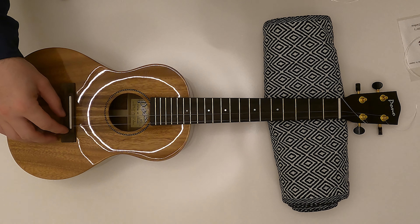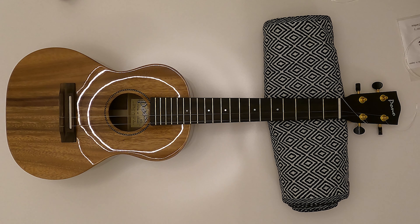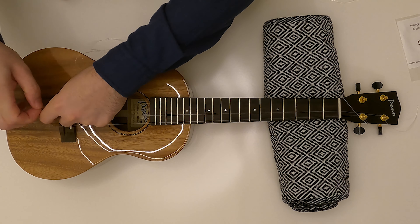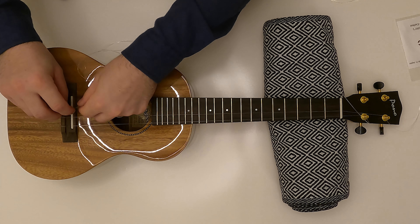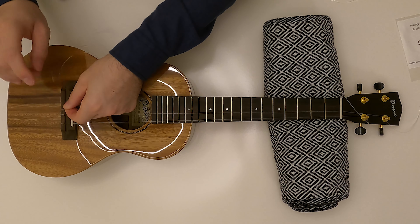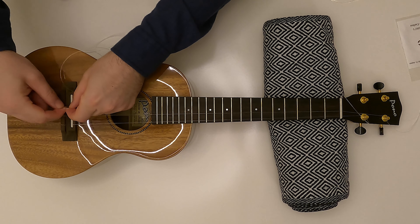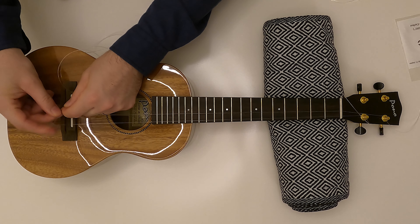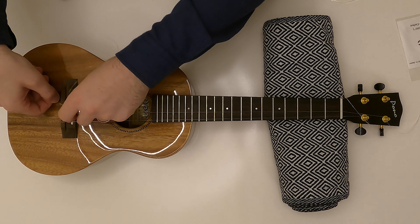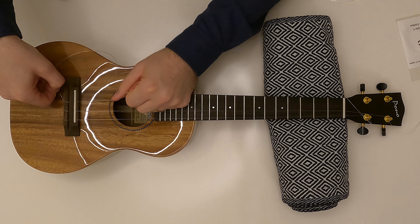Once I have enough tension I just use the nut and keep turning. Now I'll be using the C string. I'm making a first loop towards me, then on the second one I go from outside to inside. I can do it twice, and then I hold the end a short bit and pull the other one.